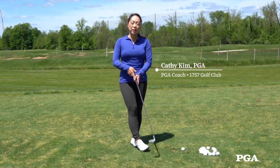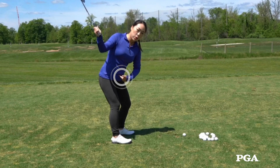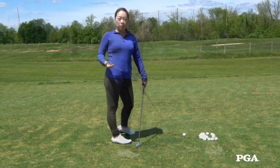Today we're going to talk about how to get rid of your early extension. Early extending typically means that the belt buckle is moving towards the ball like this when you're about to hit the ball.